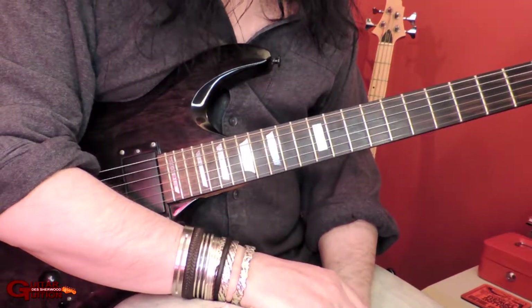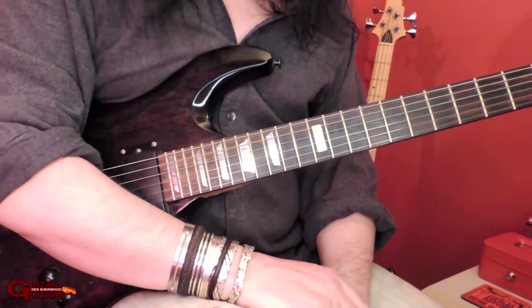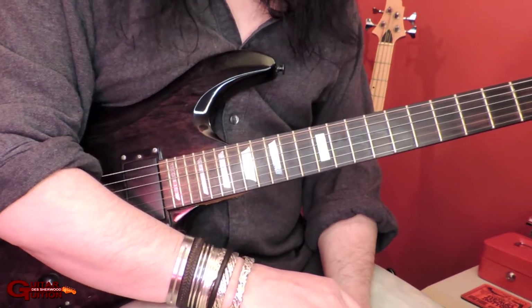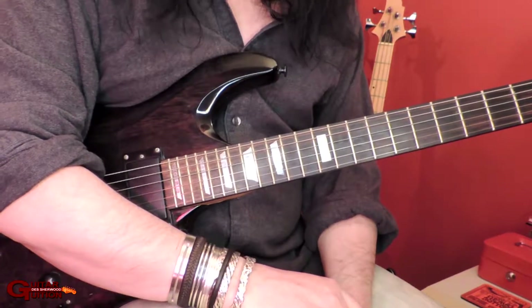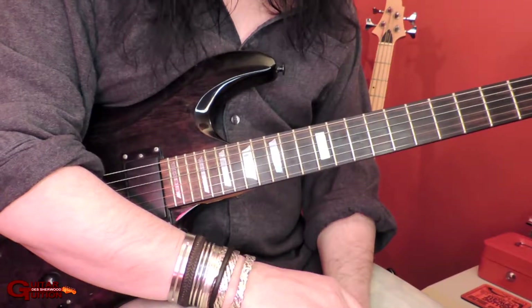The purpose of this lesson today is to help people who are just getting into sweep picking and wonder why it sounds like shit. It sounds messy, noisy and all the rest of it.